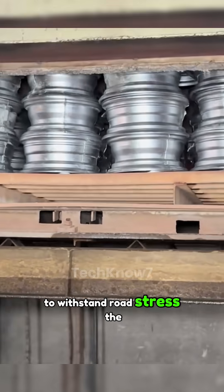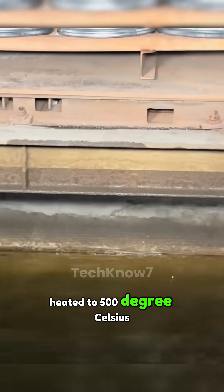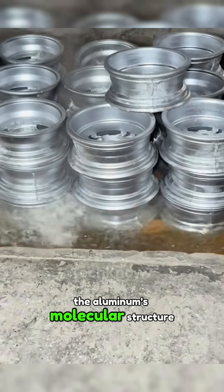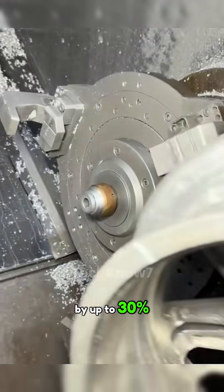To withstand road stress, the wheel undergoes heat treatment — heated to 500 degrees Celsius, then rapidly cooled. This realigns the aluminum's molecular structure, boosting strength and impact resistance by up to 30 percent.